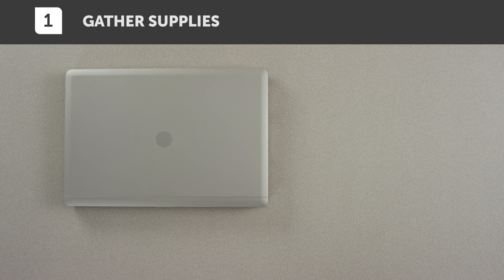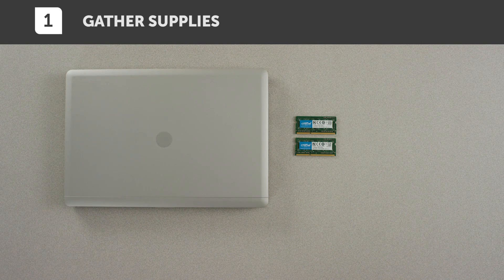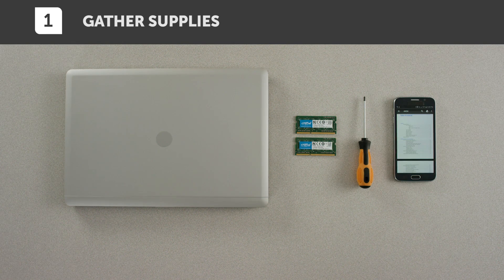Start out by clearing your install space, then gathering everything you need. You will need your laptop computer, crucial laptop memory, a screwdriver and your system's owner's manual.